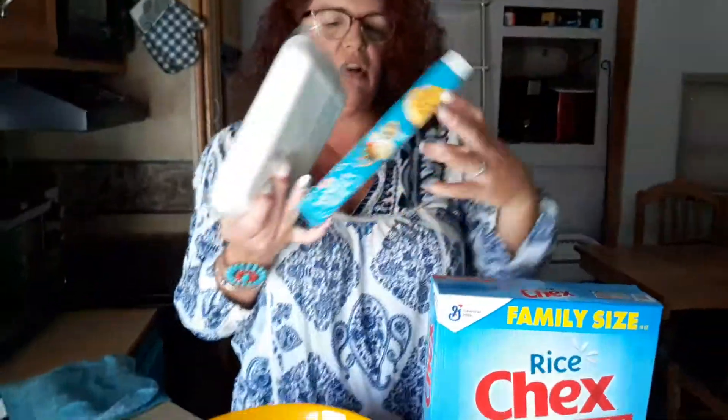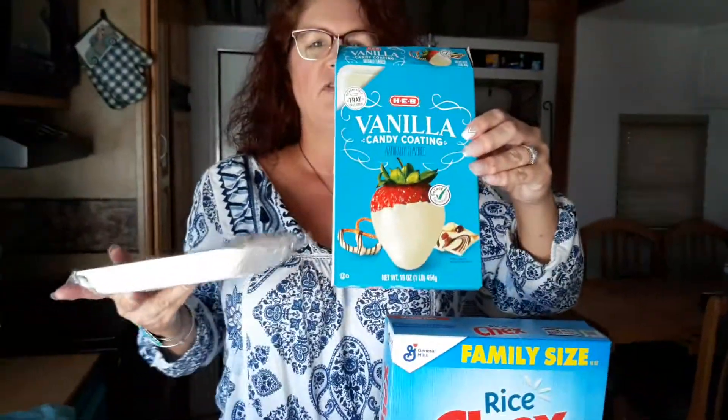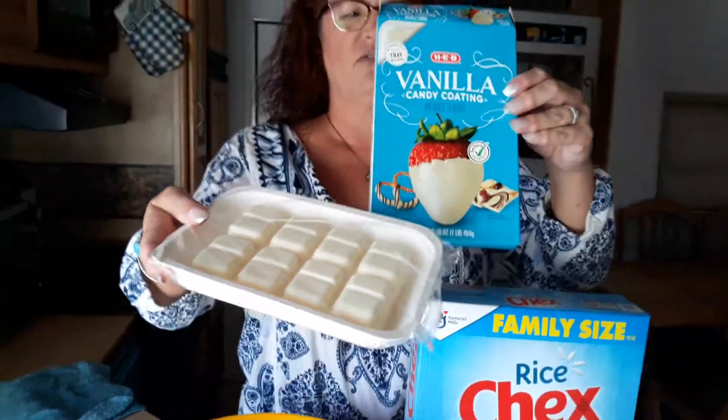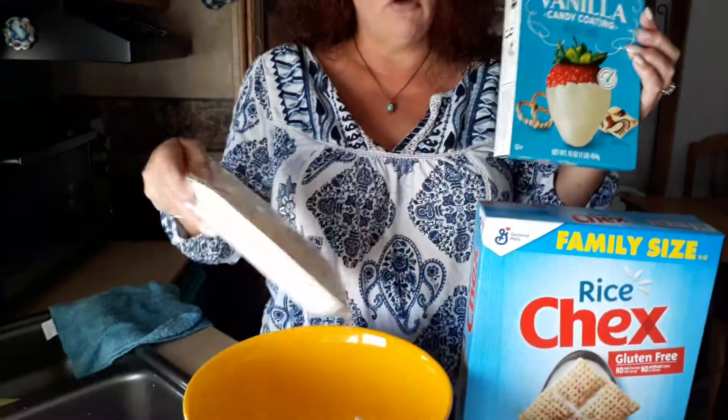So I got candy corn, and then you can do a white chocolate — I got this from HEB. Basically it's white chocolate and all you have to do is take the film off, stick it in the microwave, and then stir. Do it for a minute, watch it, 30 seconds, watch it, and then you've got melted white chocolate to put on your little goodies.